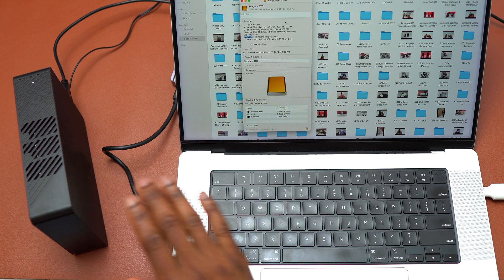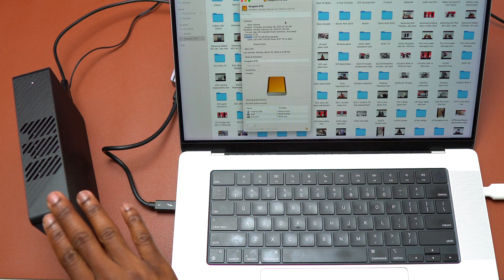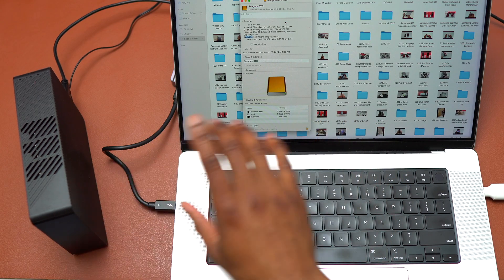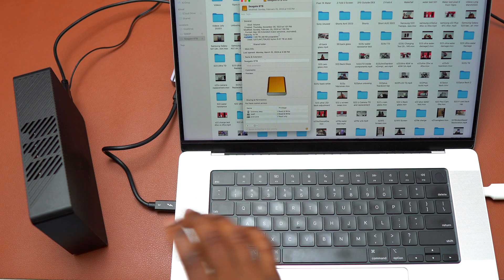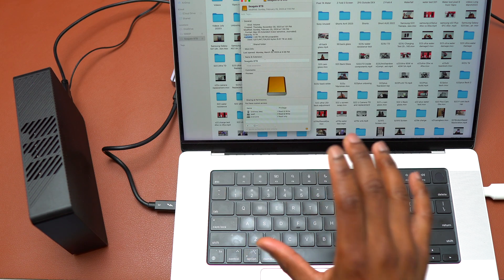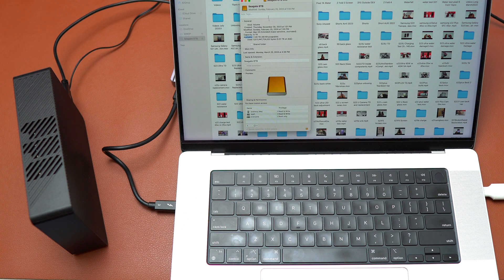I'm really happy with this because I can keep literally everything on this drive. If the drive fails, there is a possibility to recover the drive using Seagate. Seagate can recover the drive in case it failed. So this is really good — if you have a lot of files you can get this Seagate 8 terabytes and store everything.